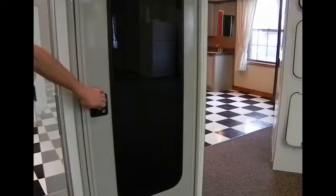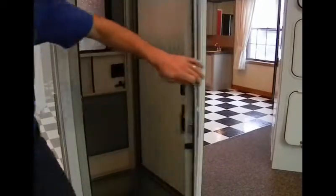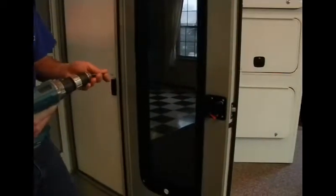Today we will look at how to install a Challenger door travel trailer latch — how to take it out and install a new one in its place if it is defective.